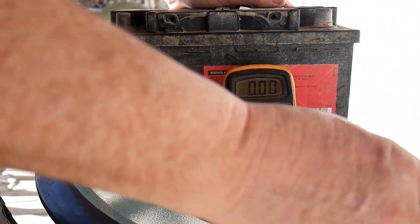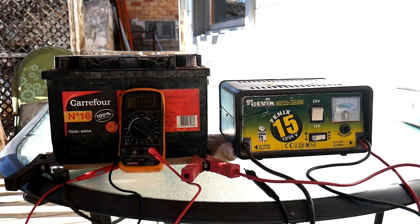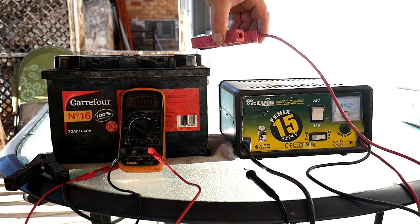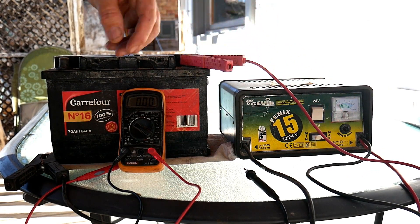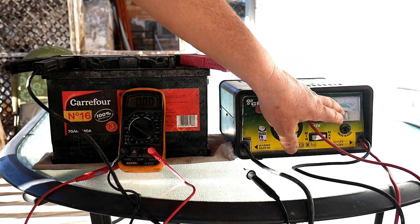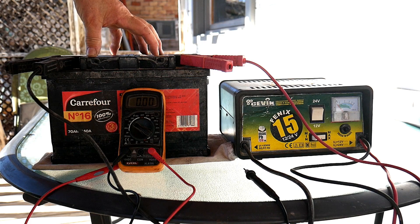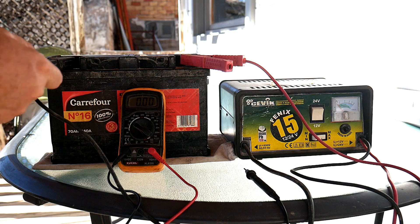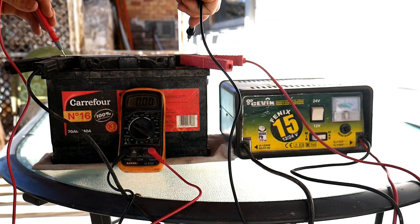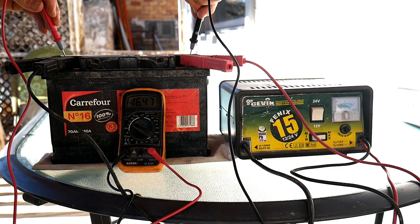The tool will work at a minimum of 11 volts, so we'll charge the battery first. Plus on plus and minus on minus. We can see the needle doesn't move because the battery is very discharged. To confirm it's charging, we test again — there we go: 16.50 volts.